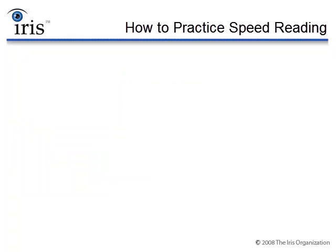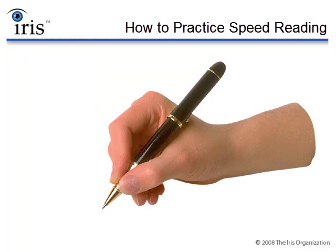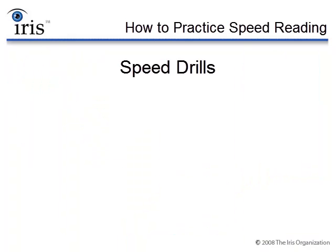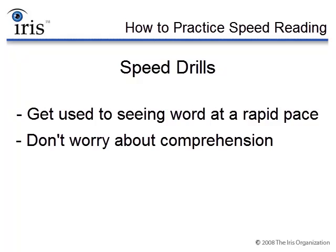Also keep in mind that you don't have to use your entire hand to guide your eyes. You could use your hand, your finger, or a pen or pencil to guide your eyes — as long as you're using something. The whole goal behind doing speed drills is to get you used to seeing words at a very rapid pace, and when we're doing the speed drills, we do not worry about comprehension at all.